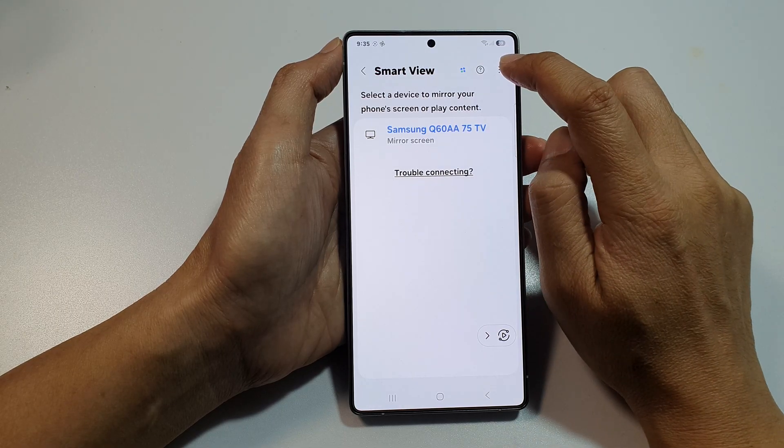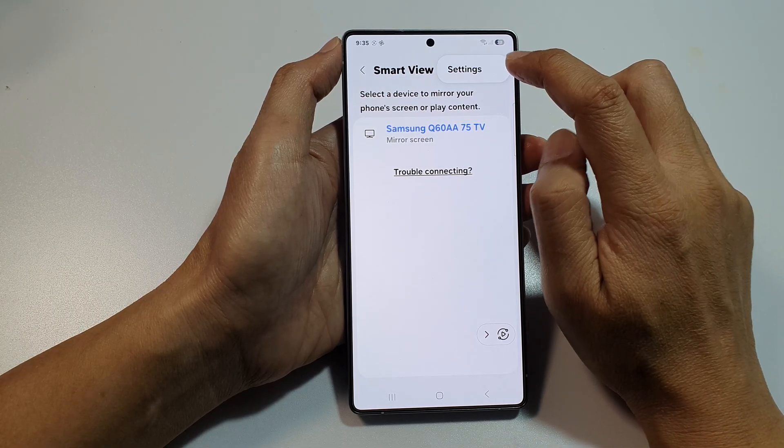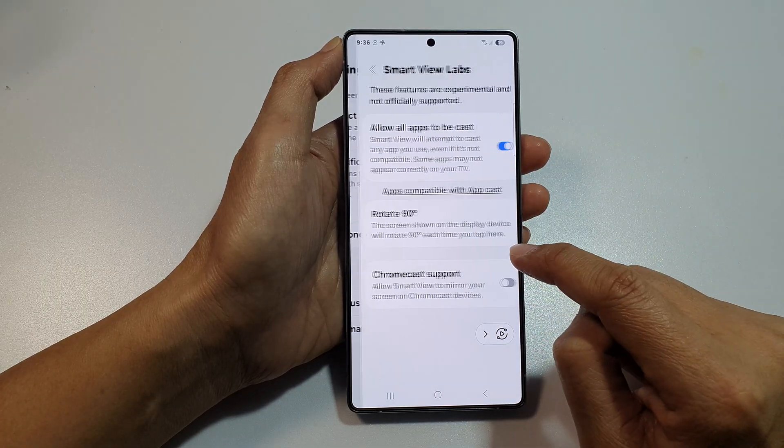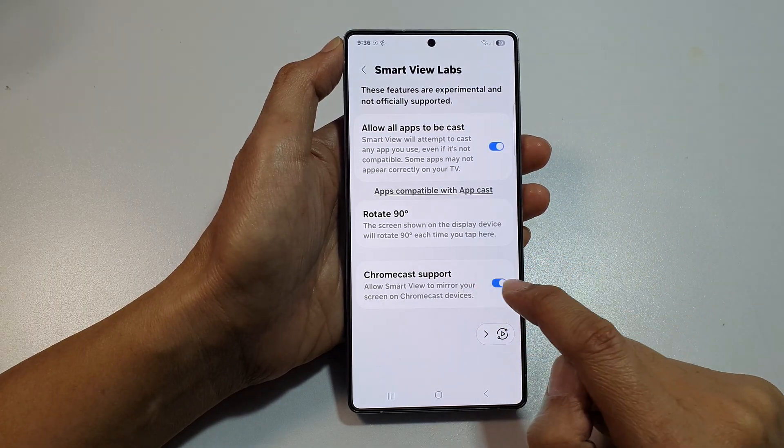So, if we go into More — tap on the More button and go into Settings. In Settings, go down and tap on Labs and then turn on Chromecast support.